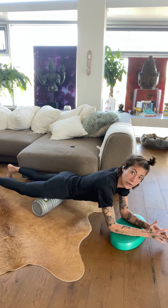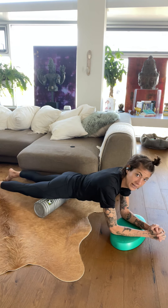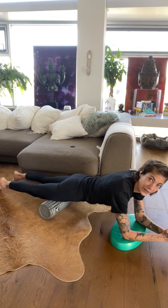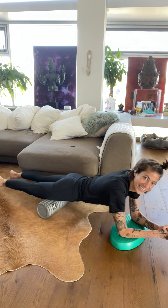I'm just going to start by going up and down the tops of the thighs.